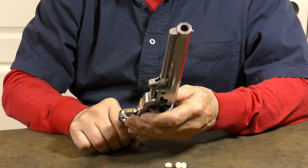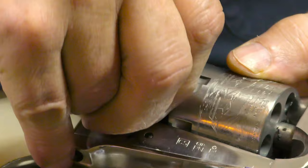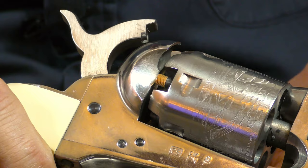Once you have the ball seated firmly into the chamber, it's ready for a percussion cap. The next step is to install a percussion cap on the cylinder's nipple. Once you have that accomplished, the revolver is ready to fire.